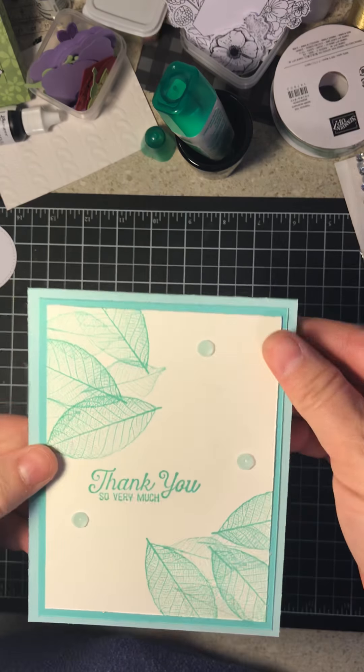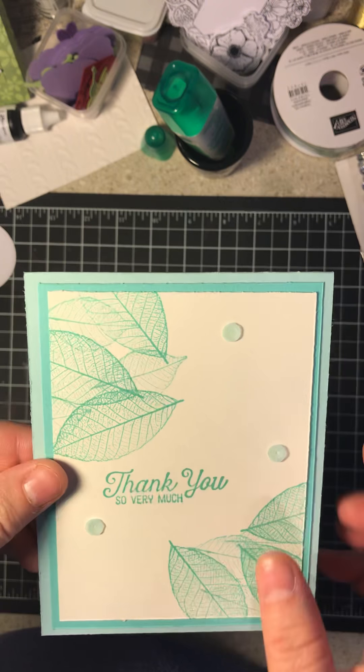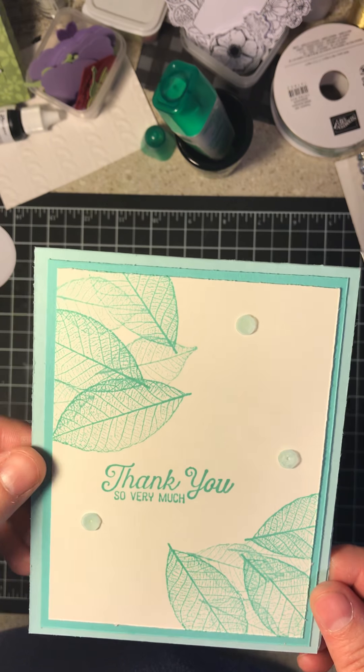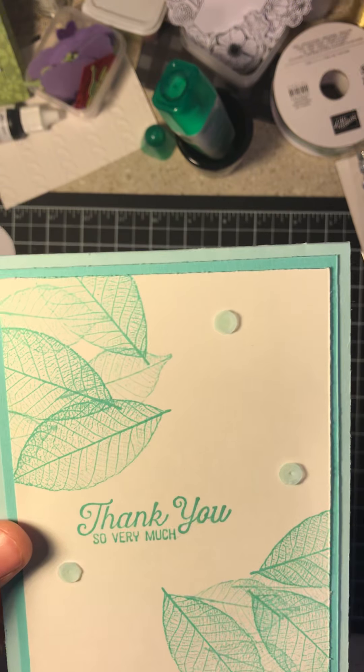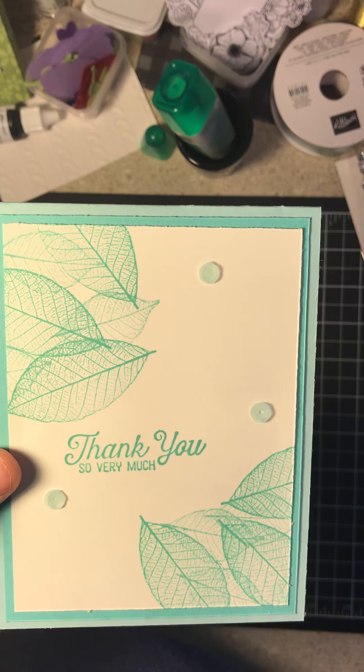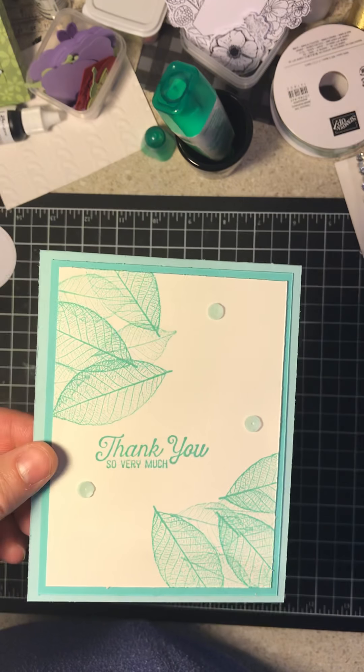So there you go. Look how simple this cute little card is — it's got a little shine on there, we've got some embellishments. Thank you very much. So I hope you guys enjoyed this video, I hope you learned something, and I'm so grateful you spent some time with me today. Thank you all. Have a great day.